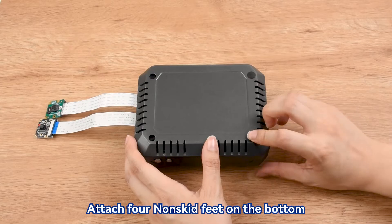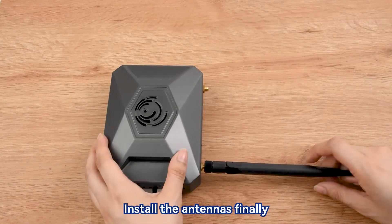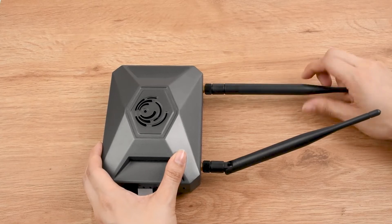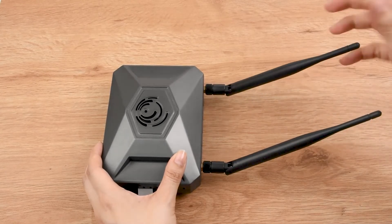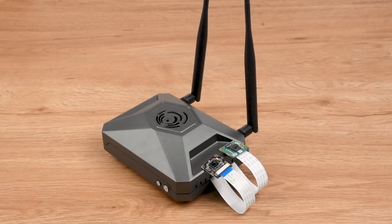Attach four non-skid feet on the bottom. Install the antennas. Install the front panel. Then close the case.